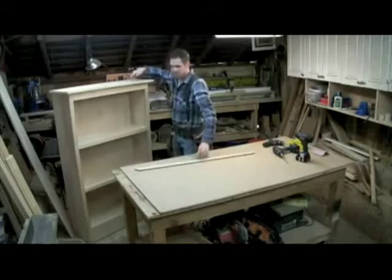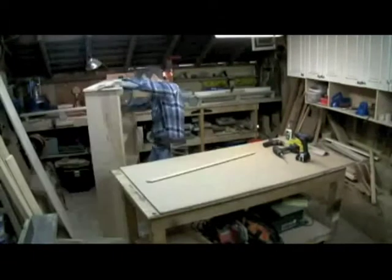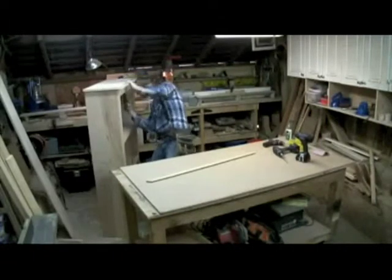I'm going to throw some glue on this, nail this in, and then talk about the crown molding. Now I've nailed the top in place, but you could just as easily have used your pocket screws.